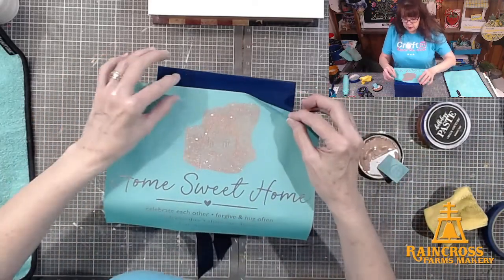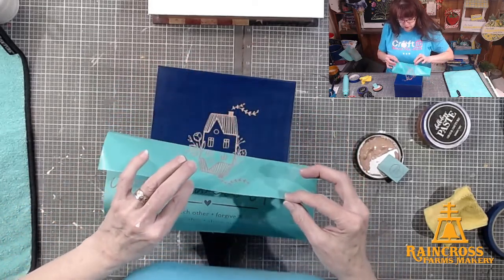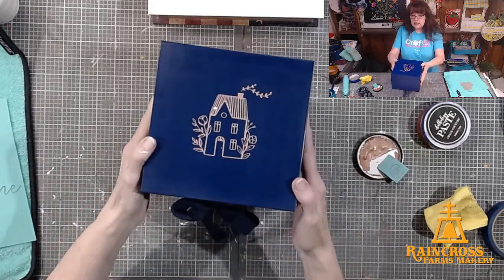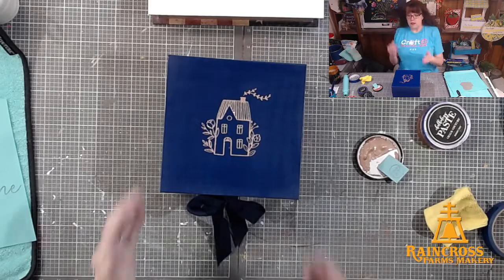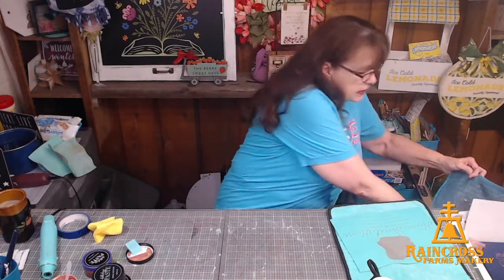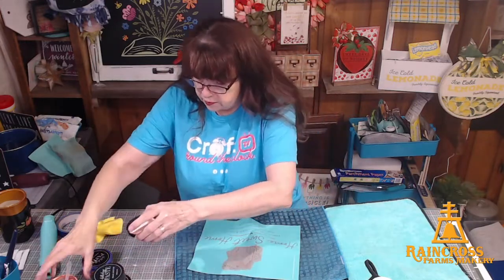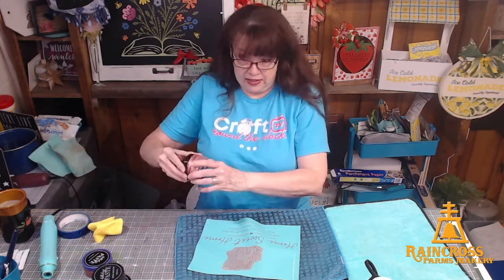Here's our peel and reveal. Pull it up slowly because it is paper. Isn't that beautiful? I love those colors — I love that deep blue with that rose gold, and it's got just a little bit of shimmer to it. So quick project while I'm waiting for that to dry up just a little bit. I'm going to set that aside.